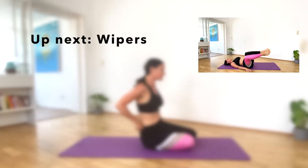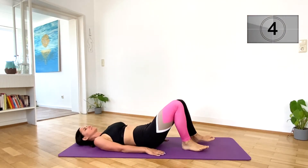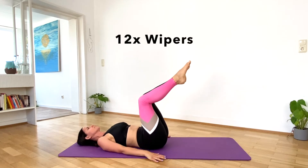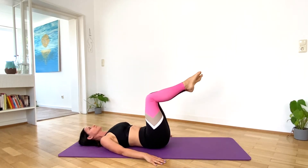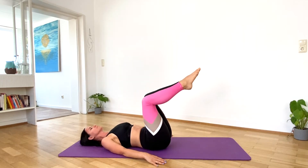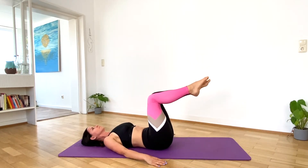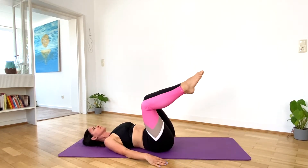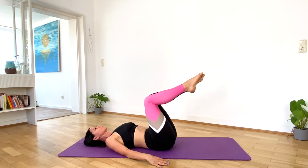For our next exercise we lay back down on the mat. Put your arms alongside your body. Let's do 12 wipers. Don't rest your knees on the floor. Halfway.